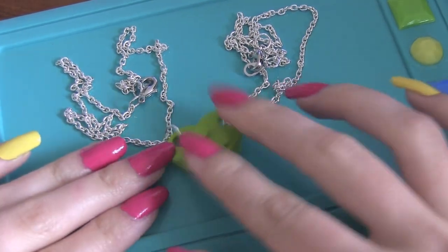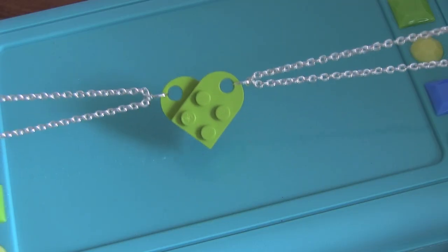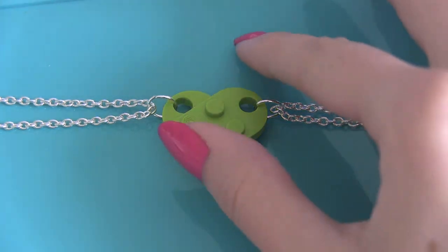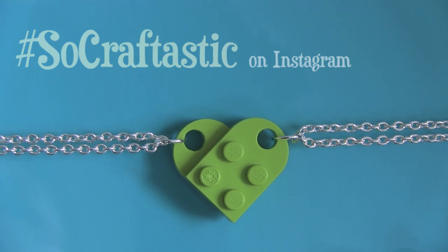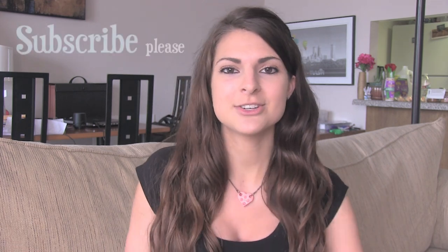This is the perfect gift to remind someone that you're going to be friends forever, or you can even give it to that special someone. If you end up making your own LEGO heart necklace, please show me on Instagram — my username is SarahLynnT — and you can use the hashtag SoCraftTastic in your photo caption. Thank you guys so much for watching. I hope you enjoyed this video. Subscribe if you haven't already, and stay tuned. I hope you guys have a great rest of the day, and I will see you very soon. Goodbye!